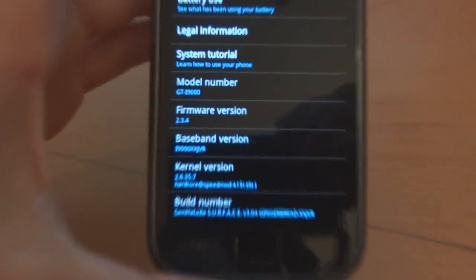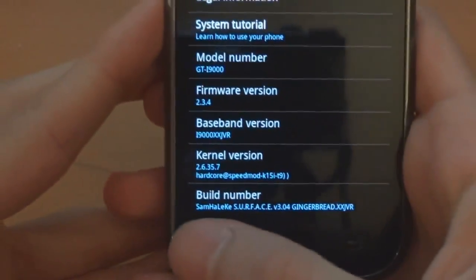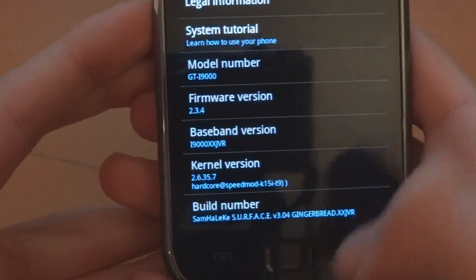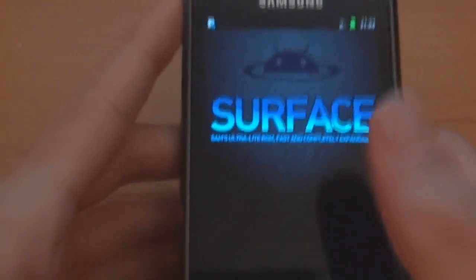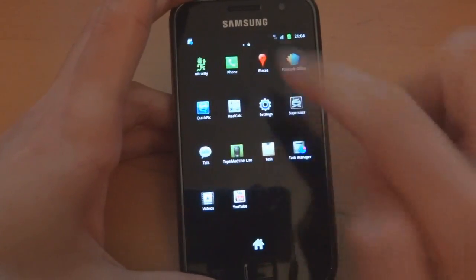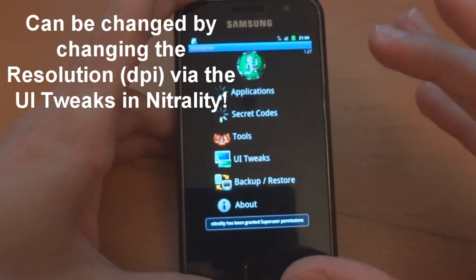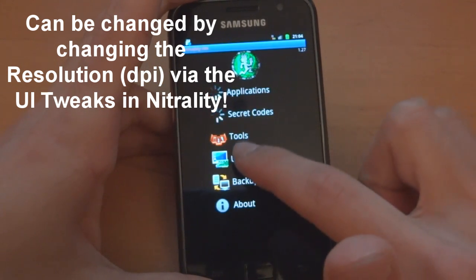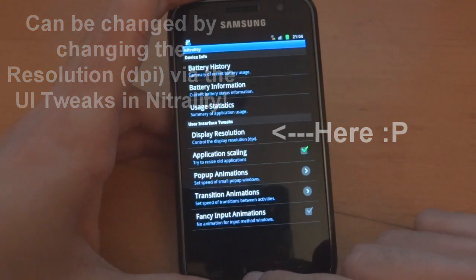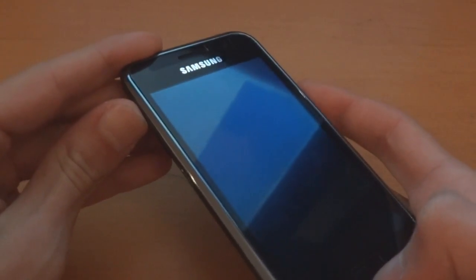It's just booted up. Going into settings — as you can see it's on a JVR baseband and there's my CSC that I can choose. Speed Mod k15i t9, Surface v3.04. As suggested by the XDA forums, first go to the app drawer and go to Neutrality. UI Tweaks — application scaling — that's what we want. Once we've done that, hold the power key and power off.